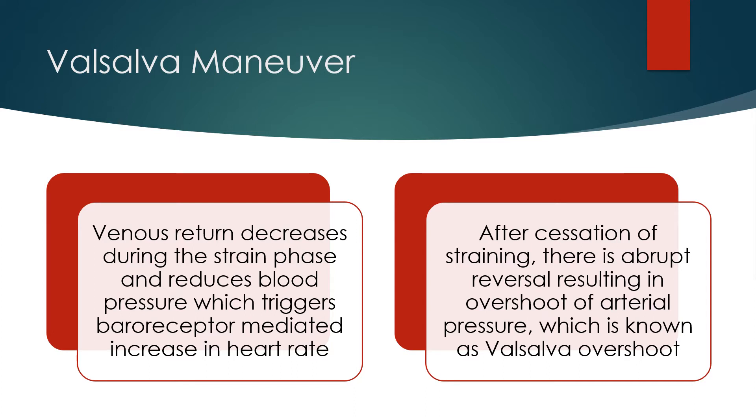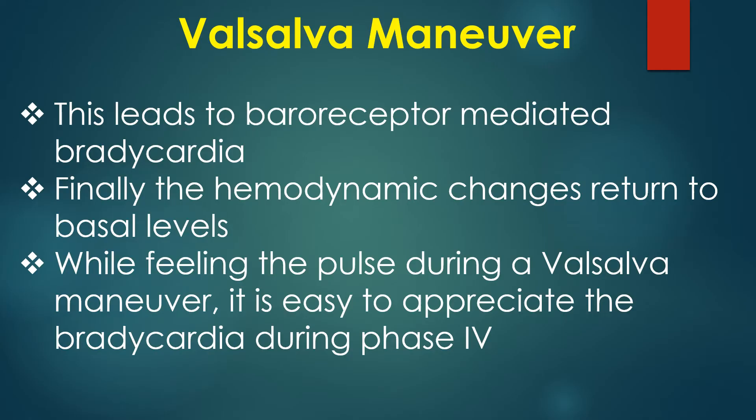After cessation of straining, there is an abrupt reversal resulting in an overshoot of arterial pressure, which is known as Valsalva overshoot. This leads to baroreceptor-mediated bradycardia. Finally, the hemodynamic changes return to basal levels.